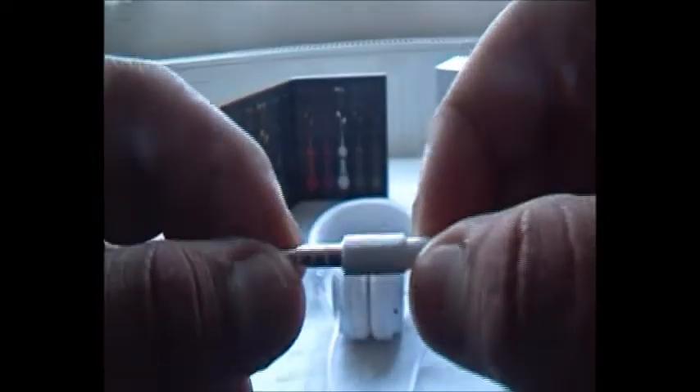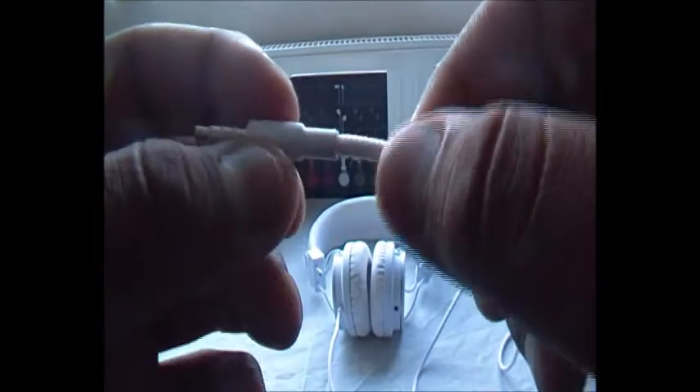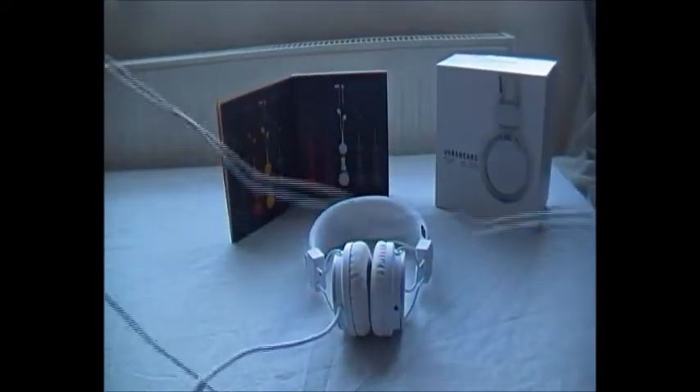You get a 3-barred 3.5mm jack that is silver-tipped, not gold, with the nice Urban Ears logo on there. The headphones come in a range of colours: mocha, orange, mustard, teal, indigo, tomato, raspberry, white, dark grey, and black — ten colours in total, which is very nice.